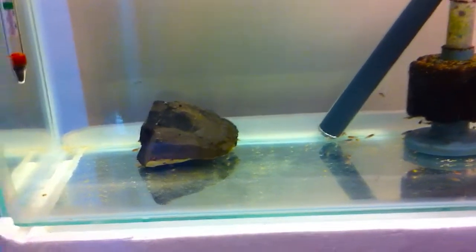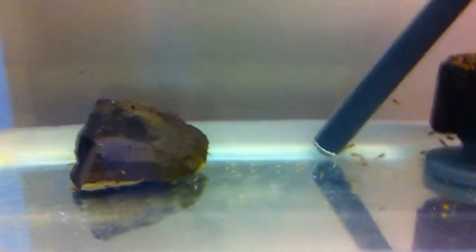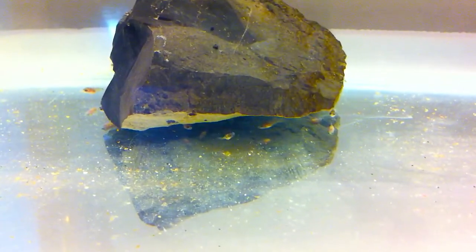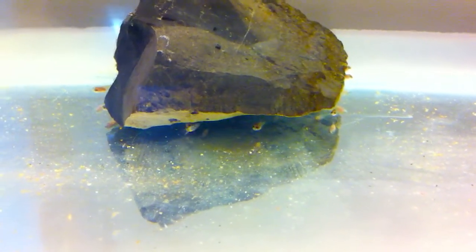Let's zoom in so you can see how big they're getting. That's one of the guys with the big egg sacs — as you can see it's almost free swimming.